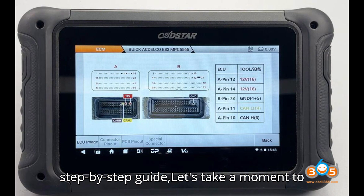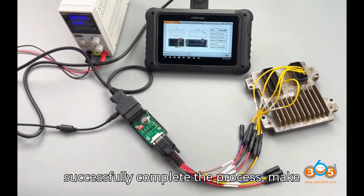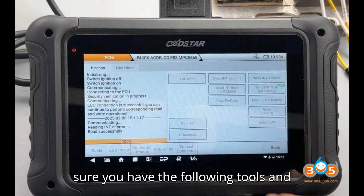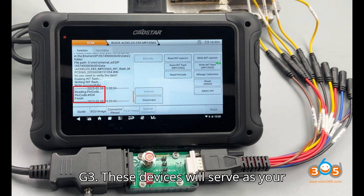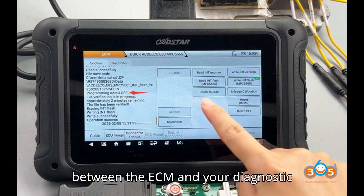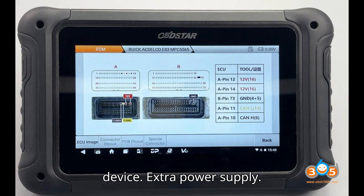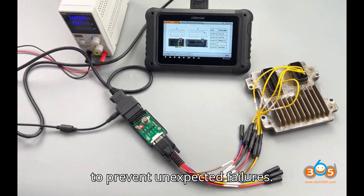But before we jump into the step-by-step guide, let's go over everything you'll need to get started. Tools required: Obstar DC-706 or X300 Classic G3 as your main diagnostic tools; P-004 adapter, a crucial component for establishing a connection between the ECM and your diagnostic device; and an extra power supply to ensure stable power during the process and prevent unexpected failures.